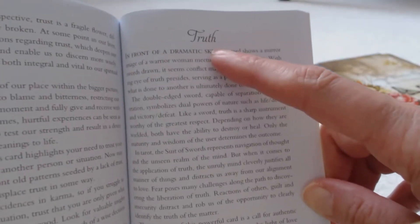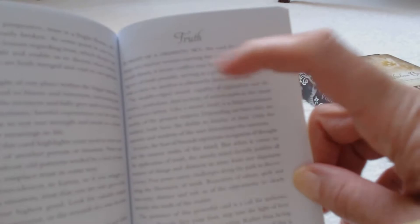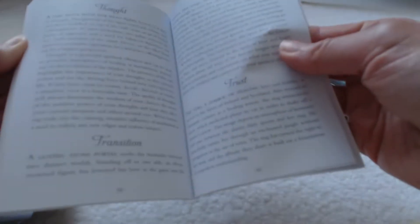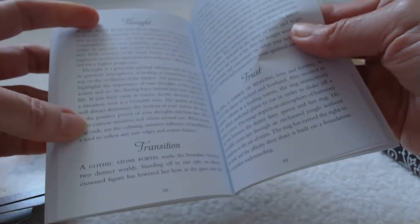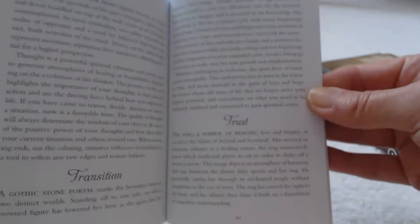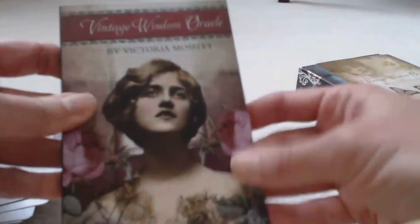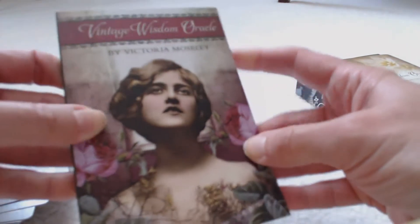The guidebook doesn't show pictures of the cards like most guidebooks do, but it will show what the message is on each card. For example, this one is the Truth card. There's quite a bit of information — usually about a page and a half per card, though some have less. The only thing missing is pictures, but all in all it's a very nice, sturdy guidebook.